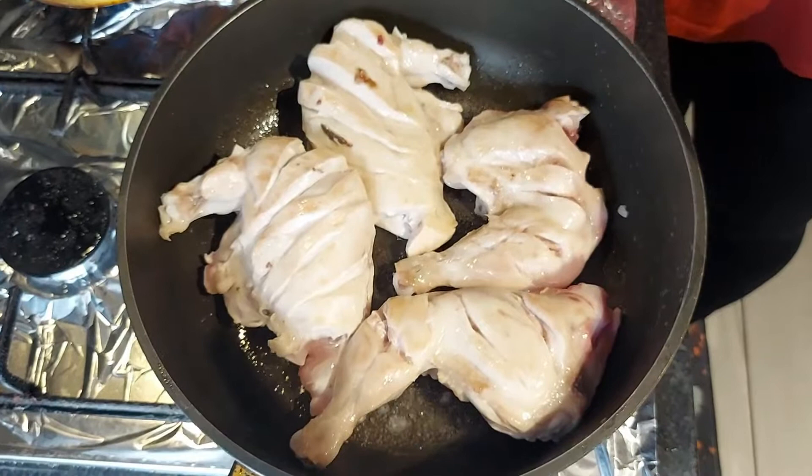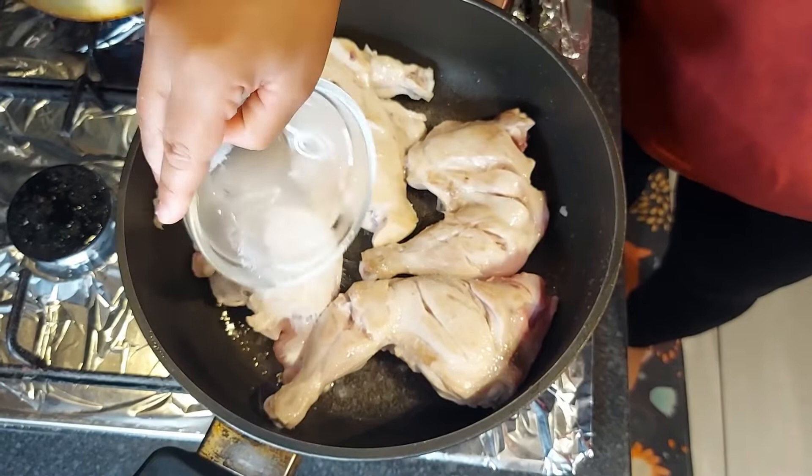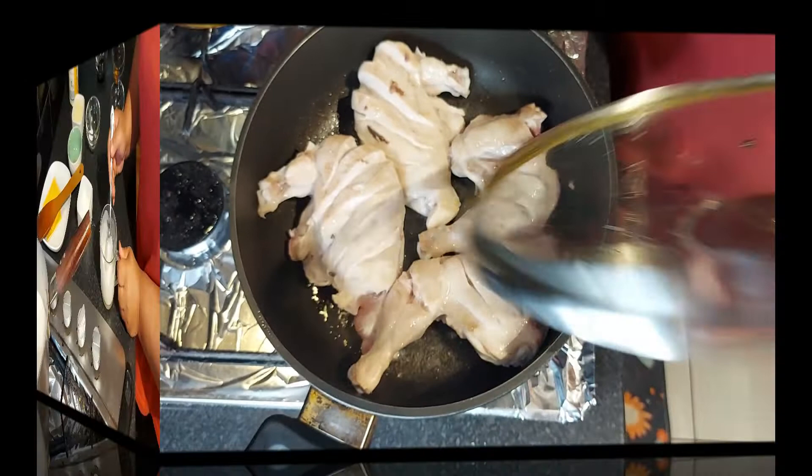Make sure you cook both sides of the chicken. I leave half the salt for when I turn to the other side, then put salt again.